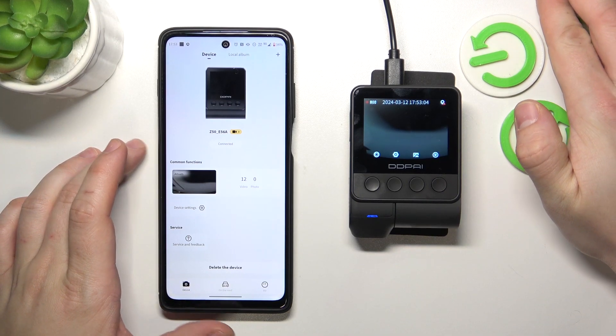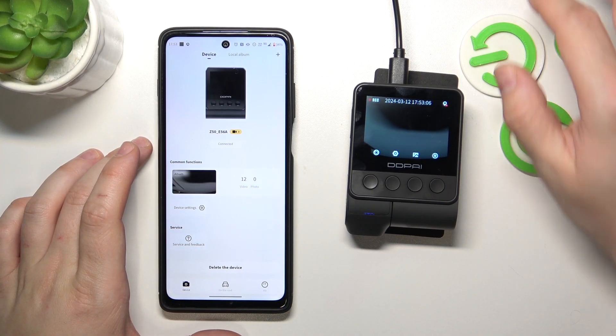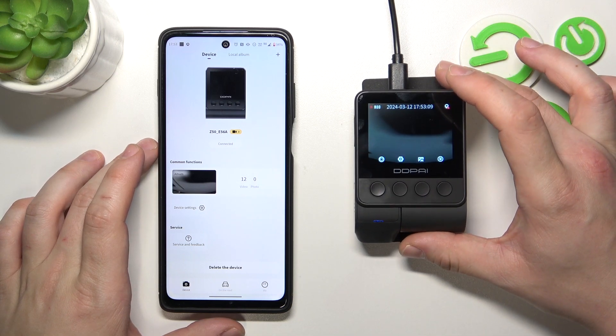Hello, in front of me I've got DDPI Z50. In this video I'll show you how to enable and disable power on tone for camera.